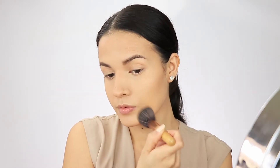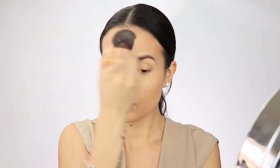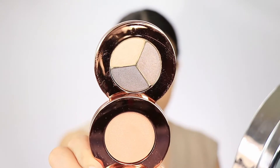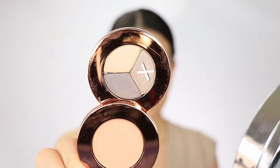After I apply the foundation, I'm going to set everything with that loose powder all over so it won't be oily. I really like the way that this works — it does not leave my face cakey or anything. You guys, I have used Jane Ardell for like a year already and I'm in love with it.